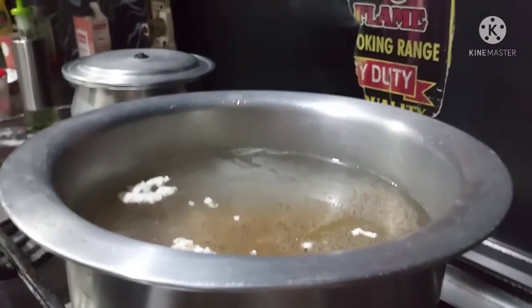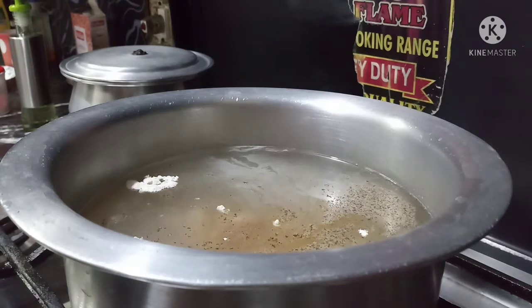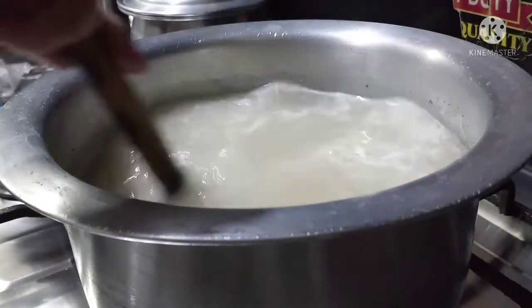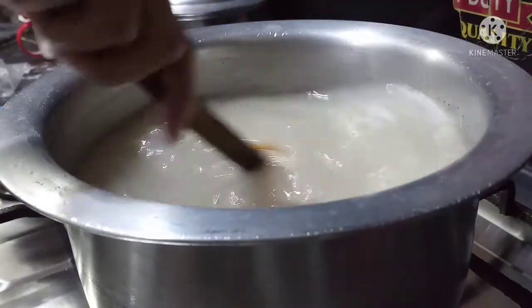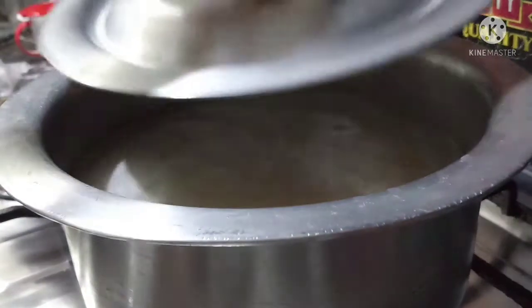Now we will put this on for 10 minutes. We will not add flour at this stage.